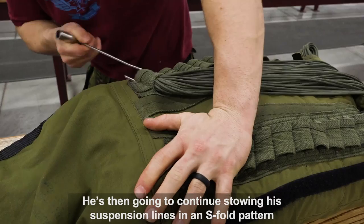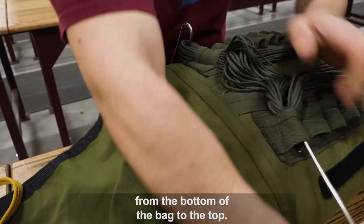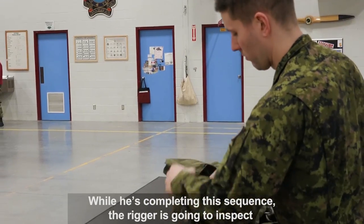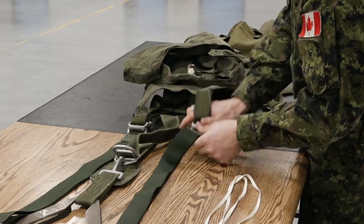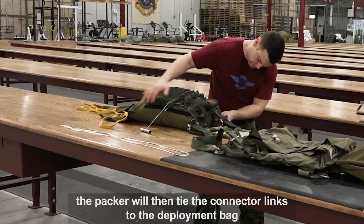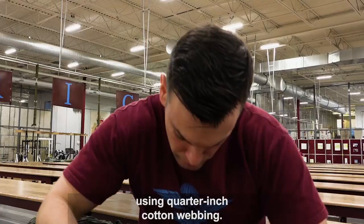He's then going to continue stowing his suspension lines in an S-fold pattern from the bottom of the bag to the top. While he's completing this sequence, the rigger is going to inspect then connect the harness to the parachute. Once the suspension line stows are complete, the packer will then tie the connector links to the deployment bag using quarter-inch cotton webbing.